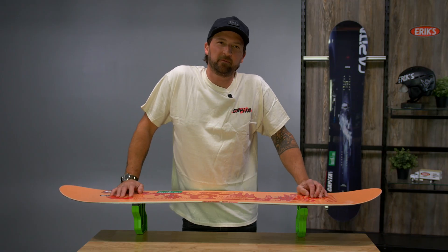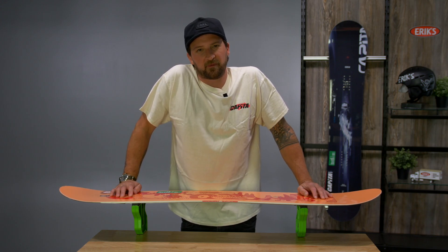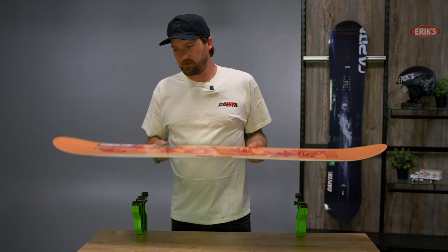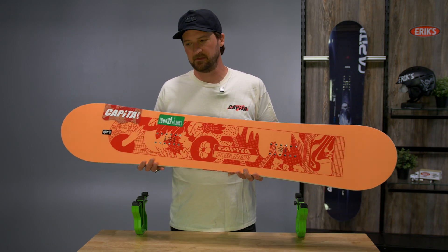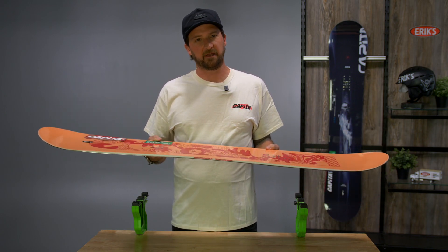Hi folks, this is Emmett from Capita Snowboards here to talk to you about the Women's Paradise snowboard in our collection. This is a women's version of the outer space, essentially. It's a directional twin set back about a half inch with a radial sidecut.